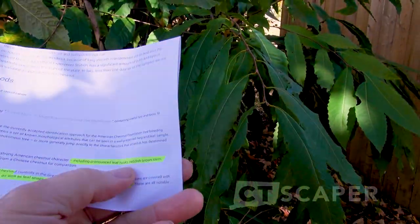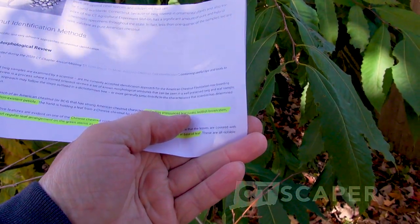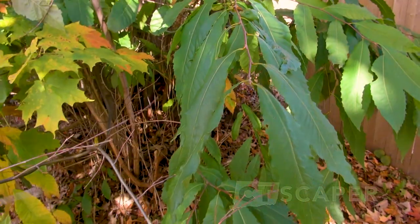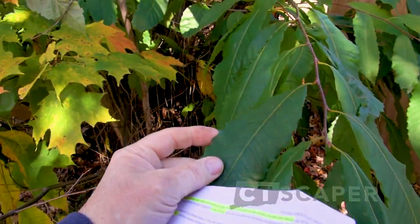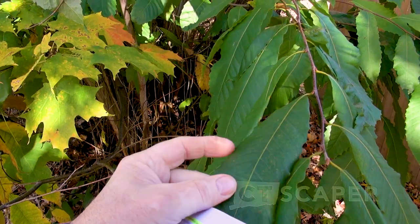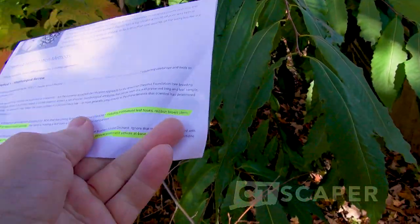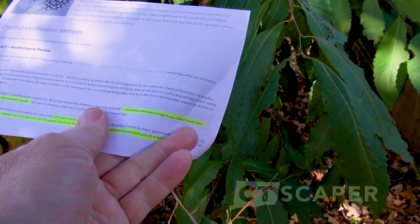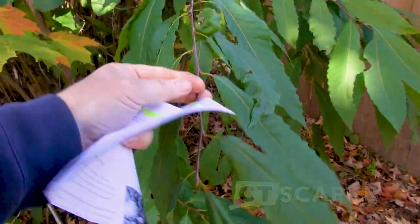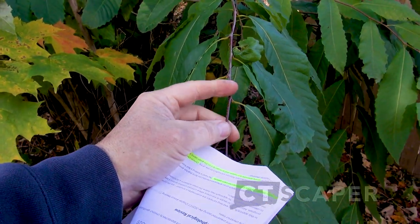If you look at the list here, it says pronounced leaf hooks. So when you look at the leaf of the American chestnut, there's like a little hook right on the end of these leaves — that's one feature. Another is a reddish-brown stem. Look at our stem here — you can see it's got that reddish-brown color.